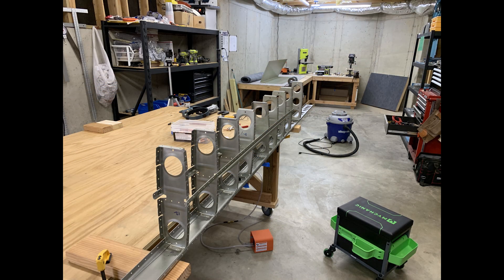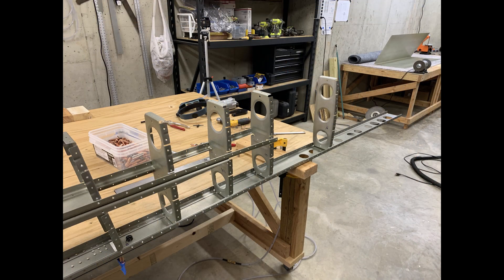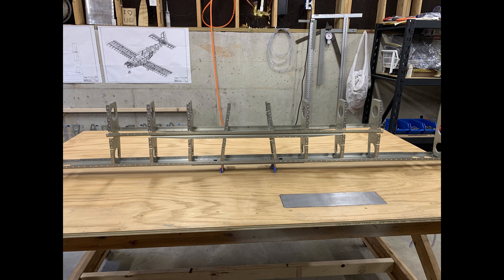Here are a few pictures of the stringer sub-assembly and spar with all those ribs in place. That's about it for this video. I've got a lot more footage to put together - starting to put the whole thing into the skins and rivet that together - and hopefully I'll have that put together real soon. Thanks for watching.